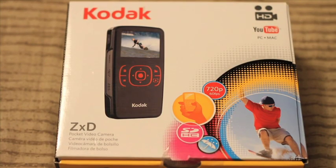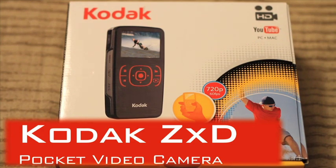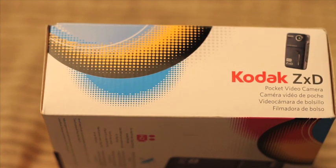Hey guys, this is Gail with Check This Gadget and today I'm going to review the Kodak ZXD HD Pocket Video Camera. I was walking through the camera section at Office Depot when I saw this camera for a low price of $49.99. Until now I wasn't into the Flip or other pocket video cameras because I used my DSLR for videos, but for $50 bucks I couldn't pass up buying it and I'm glad I did.